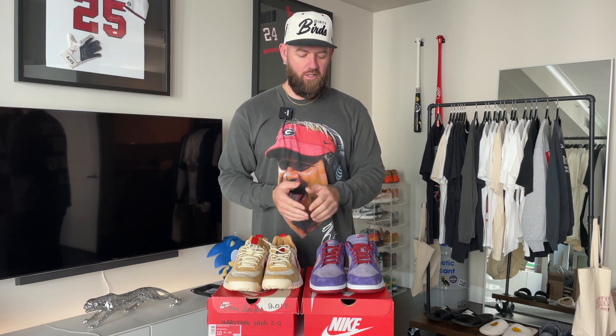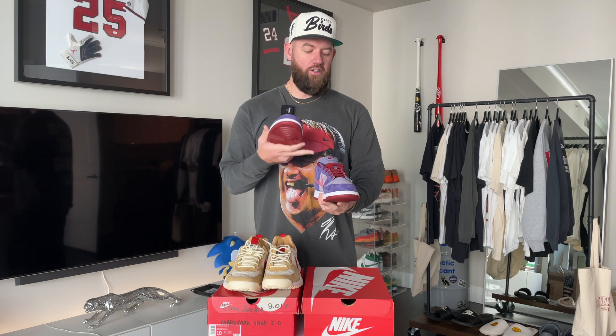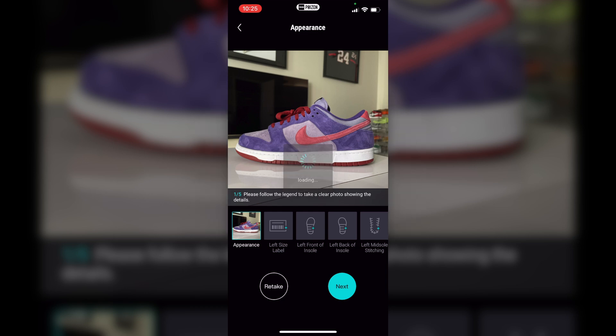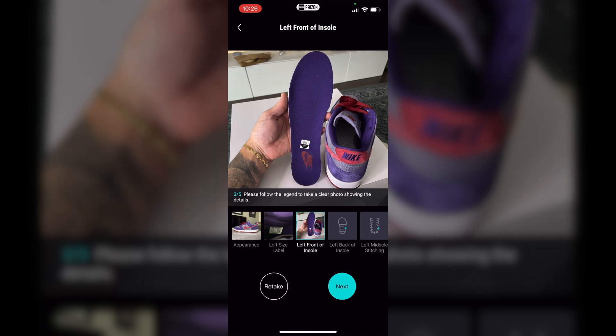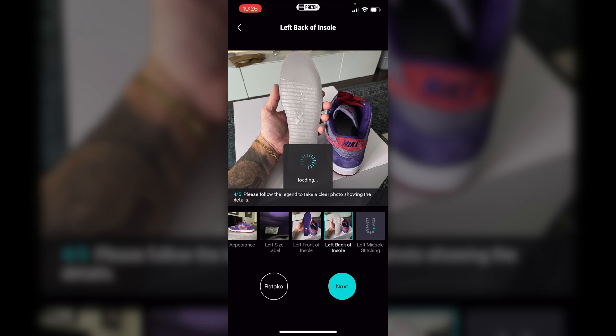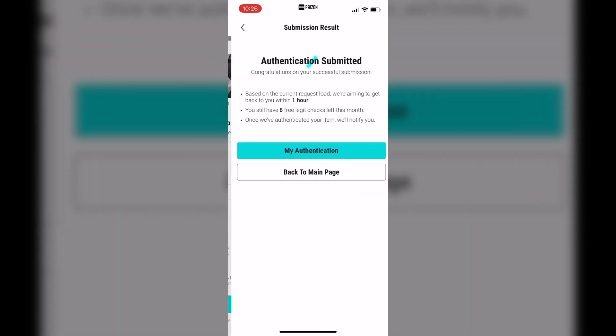So let's go ahead and jump into the authentication process. Essentially they both operate very similarly. You'll open the app, go to the authentication section, and then take various pictures of each sneaker based on what they recommend — one from the side, one of the size tag, one of the insole, the box label, and you can add additional photos in both apps as well. I go ahead and upload all the recommended photos, then add my own additional photos to make sure they see each side of the shoe, the inside, the outside. Make sure you've got a well-lit area, a nice clean background, and take good photos — it's key to authenticating the sneaker.